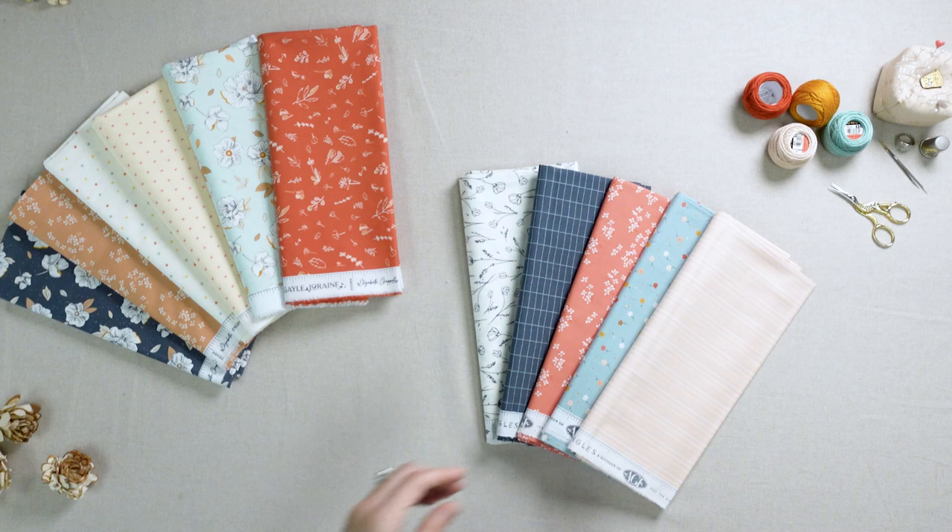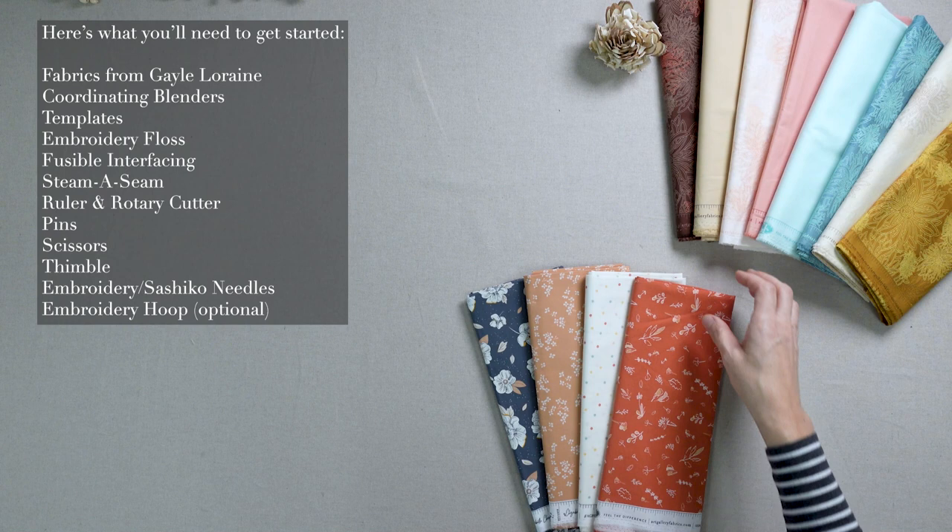Don't forget to like this video and subscribe to the AGF channel for more crafty sewing content. Here's what you'll need to get started. Fabrics from Gail Lorraine.